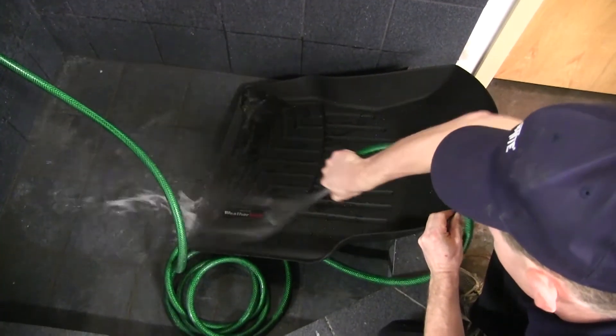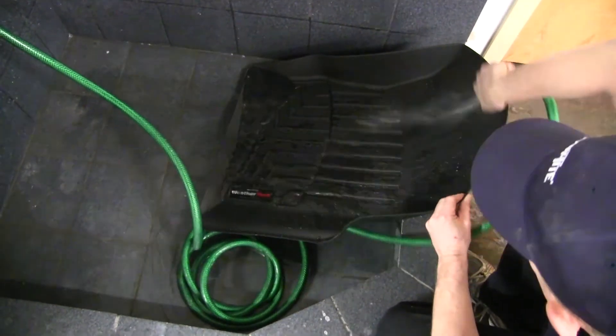One more great feature is the WeatherTech Liner is easy to install, and can also easily be removed and cleaned — wash with soap and water.